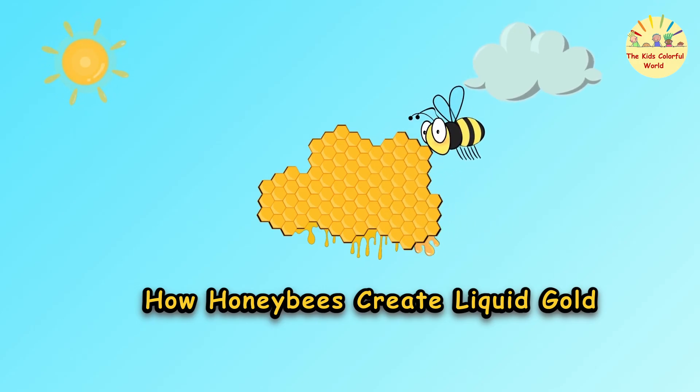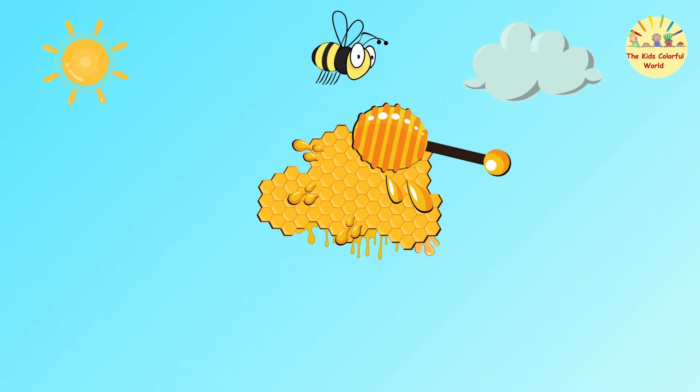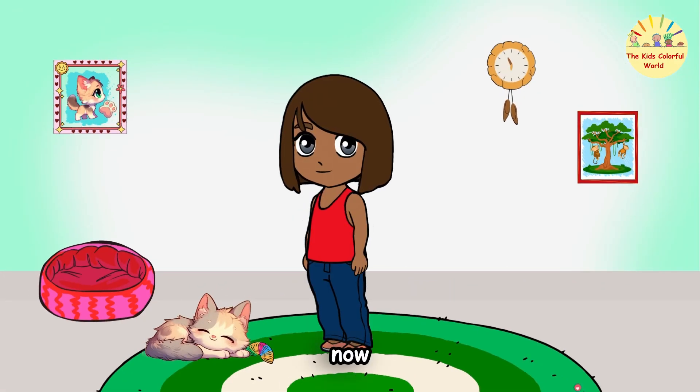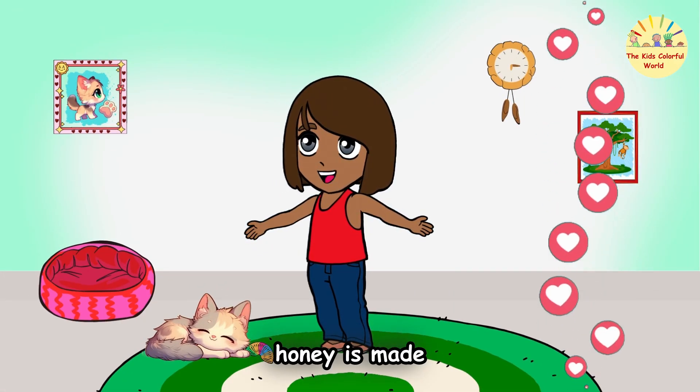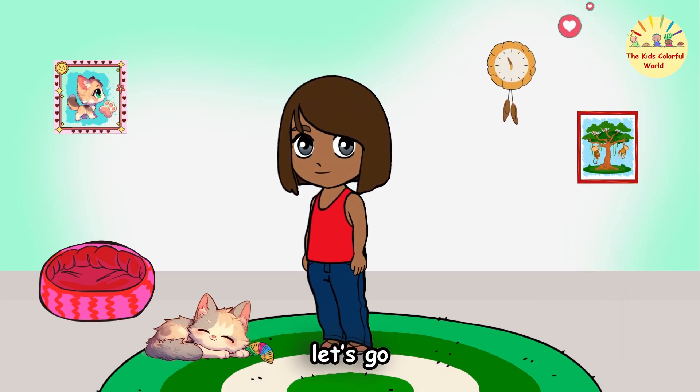How honey bees create liquid gold! Now, are you ready to learn how honey is made? Yes! Let's go!